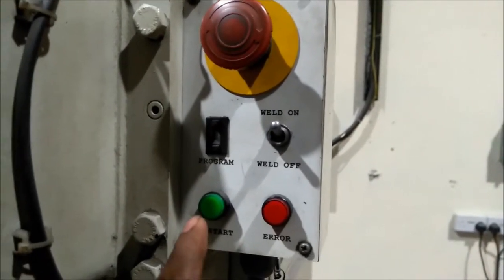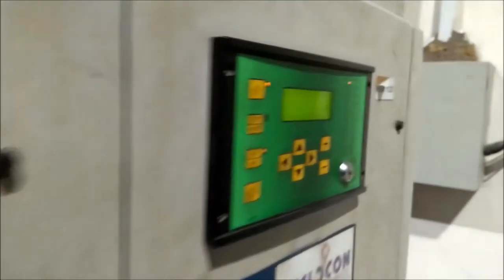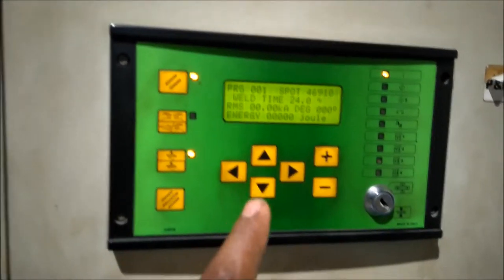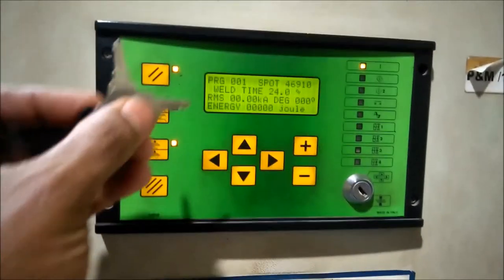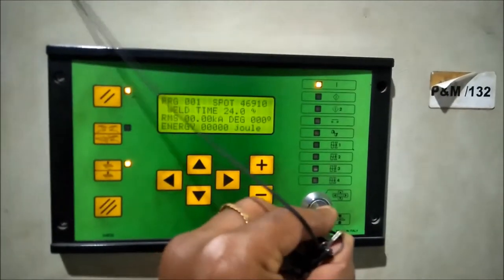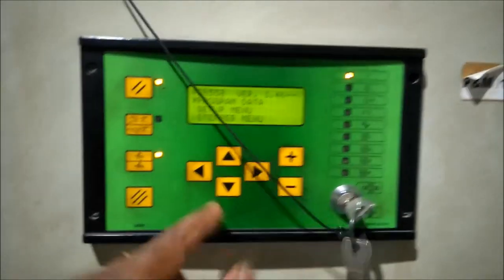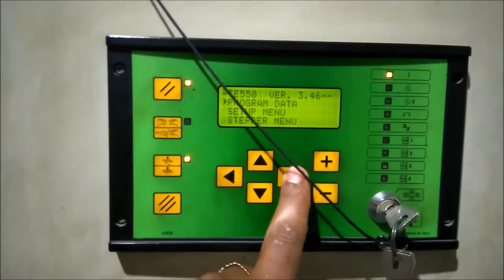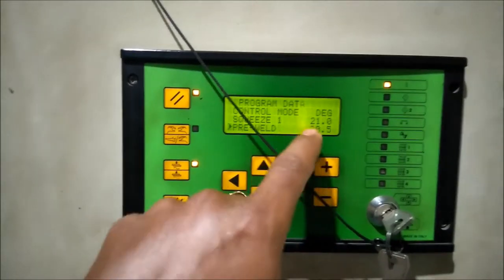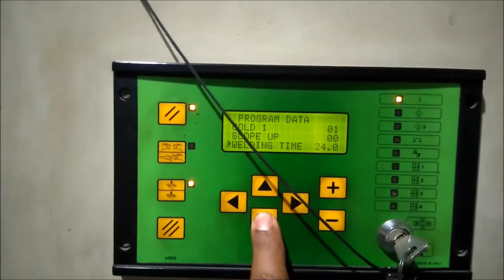This is the wrist start. I will start with working mode. Here we have a program of data and this is the welding time.